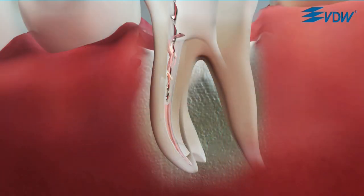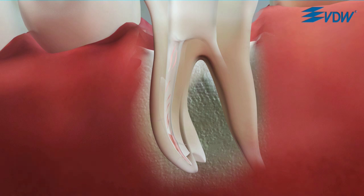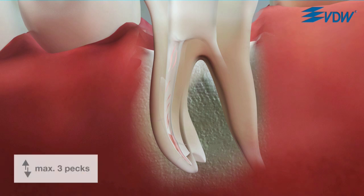Let the Reciproc instrument slowly advance into the gutta-percha with only very light pressure. Move the instrument in a slow in-and-out pecking motion. Make sure that the amplitude of the in-and-out movements does not exceed three millimeters and limit the number of successive pecks to three.